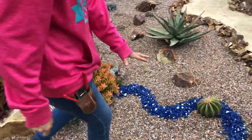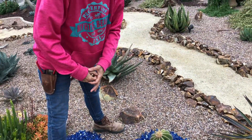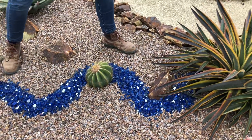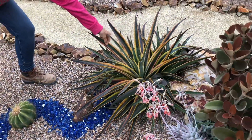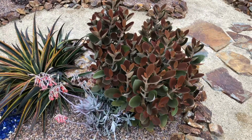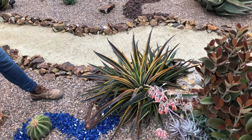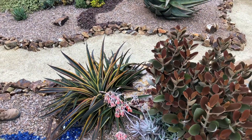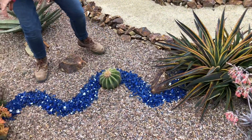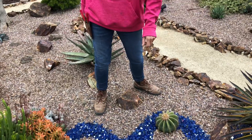This cactus was about this big last year when we planted it right there. We've got this kaleidoscope Mangave, and the poor thing was just so sad and overshadowed. The Orostachys is looking terrific over here — the copper spoons too. So I ran some fire glass through this area just to give this cactus an opportunity to shine.